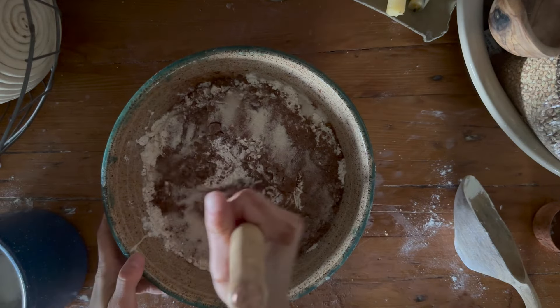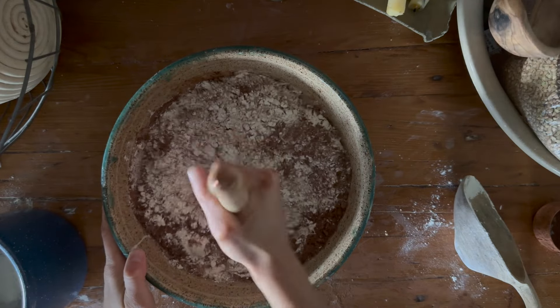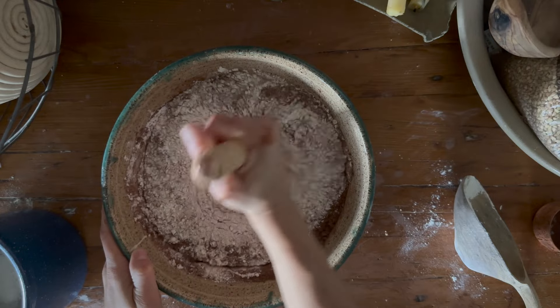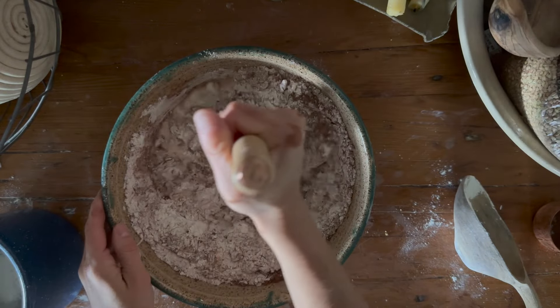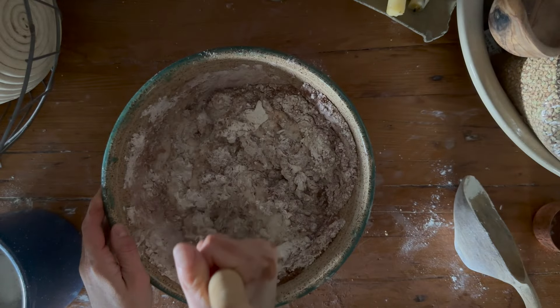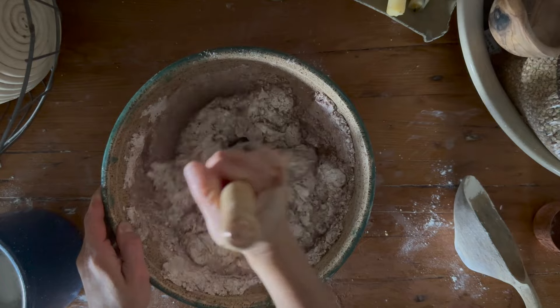So we're just going to stir that up. You'll notice that I didn't add the salt in yet — I'm going to try to let this do an autolyse despite the fact that we did add sugar in there. By adding the salt in a little bit later, that is what tightens up the gluten strands. So by not adding it in at the beginning, you allow that gluten to kind of develop a little bit on its own before we add the salt in.